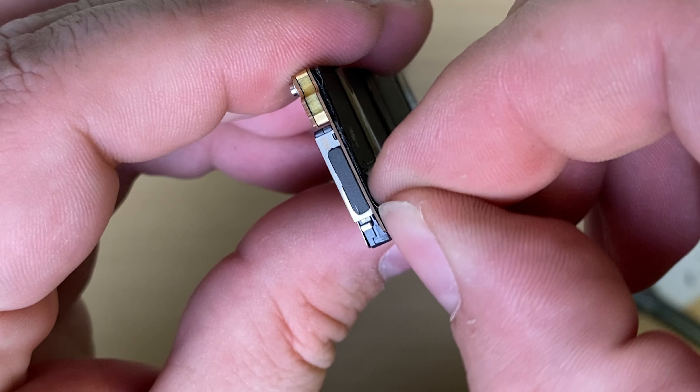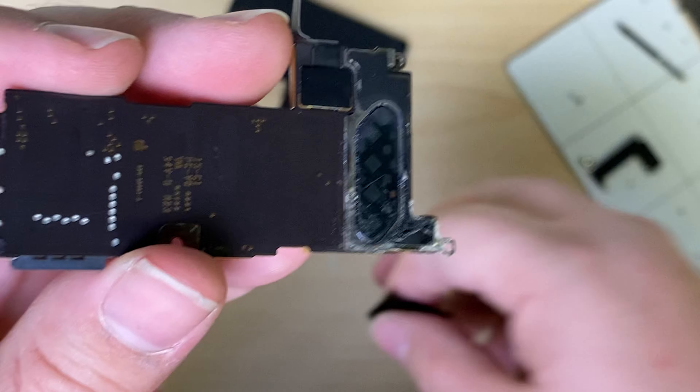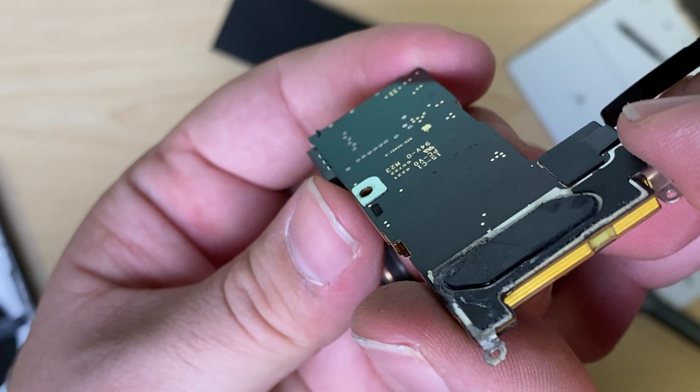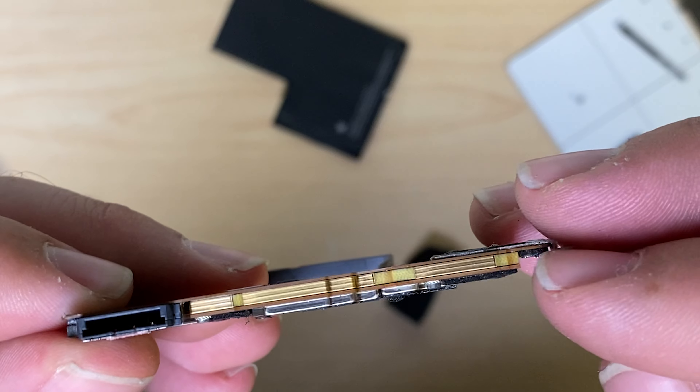Peel off this little heat sink here. Sometimes if you hit the light just right you'll see an impact mark. Not seeing any there, so it's most likely that the board split here somewhere.